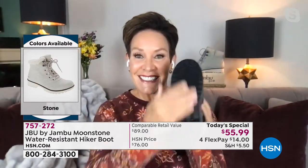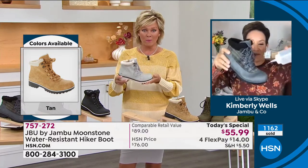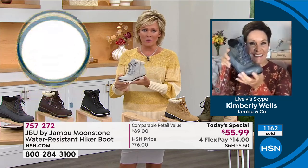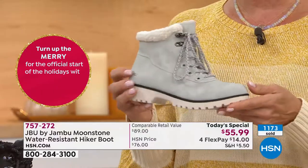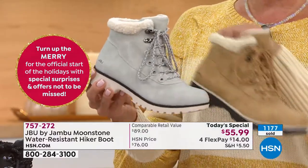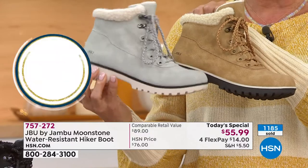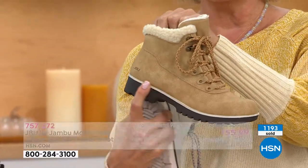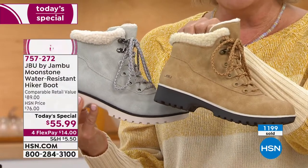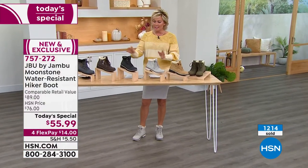It's like ounces for a boot — impressive. When you're not spending a fortune, maybe try a color you've never had before. The stone and the tan are the two neutrals — you can see the outsole color difference: black contrast on the gray versus tan with white contrast. And just like that, 1,200 are gone. If you want the black especially, get it tonight — a vast majority of colors sold so far are in black.